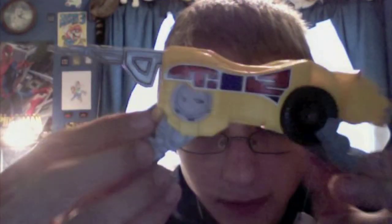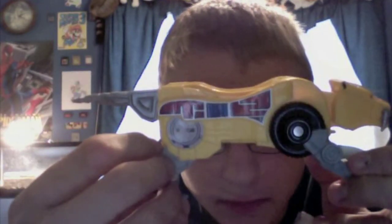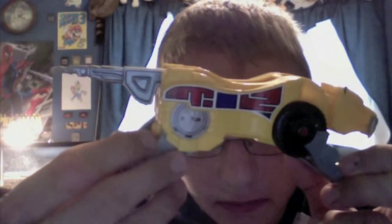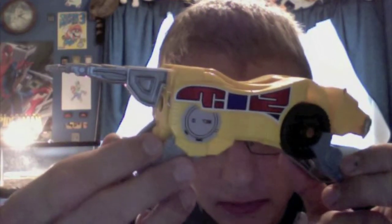The gun — or tail, whatever you want to call it — can go in and out. This one doesn't have wheels like the original one did, but that's no big deal. It has some more TV-accurate stickers, which I think is really cool. I like my toys TV show accurate.